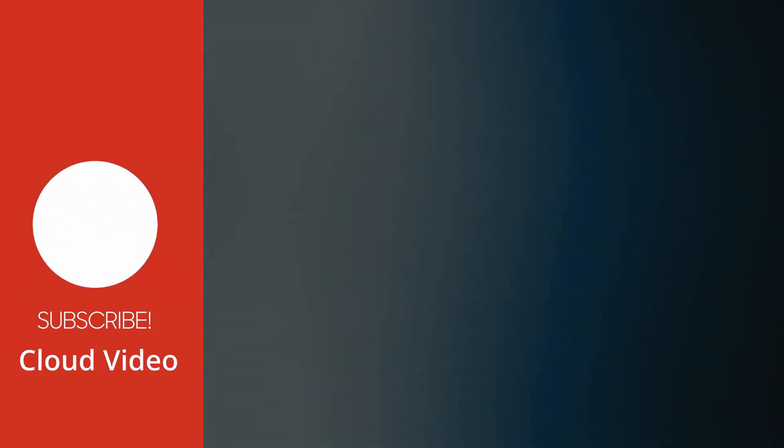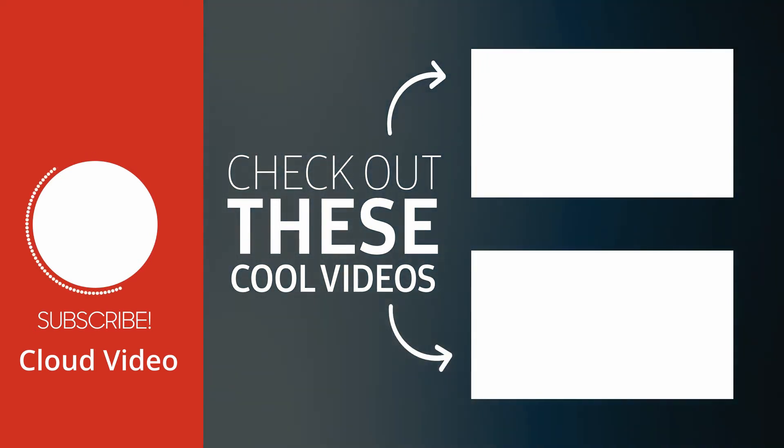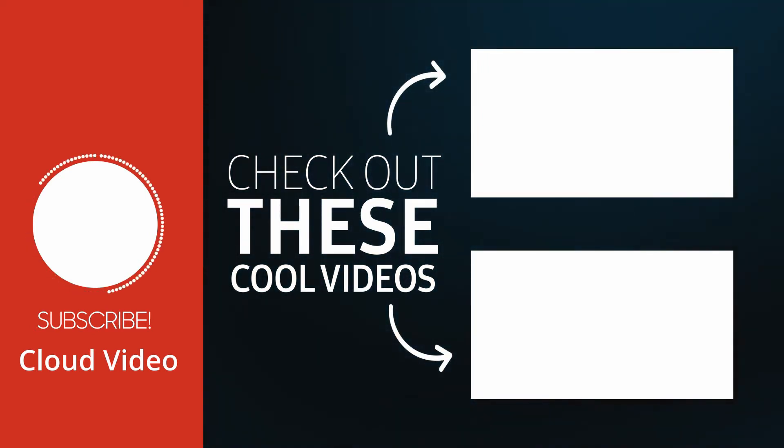Alright, I hope this video is useful to you. If you like this video please drop a like, hit the subscribe button, and share with your friends. I'll see you in another exciting video. Thank you.